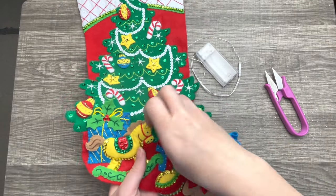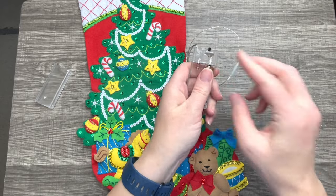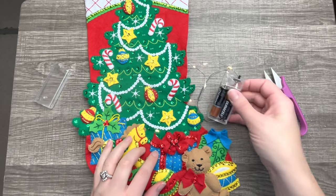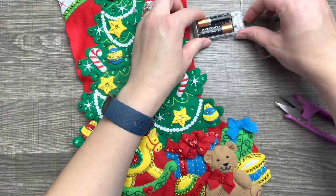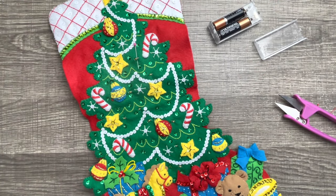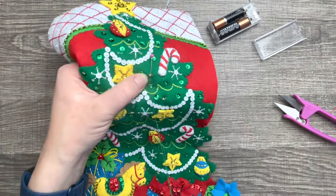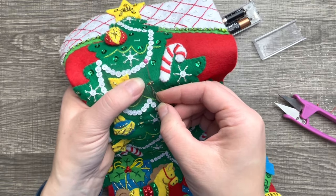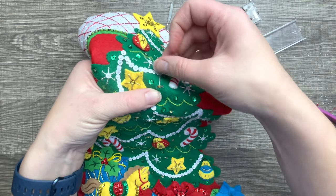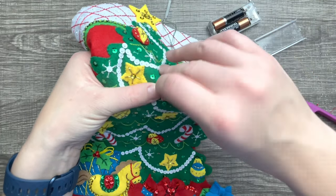I'm going to do a few more and see if I can get these lights to work. I'm checking to see if you can see them — looks good. Along the way I developed a technique: I use a pin to secure the light in the place I want, and then I use green thread to go back and forth underneath the light to reinforce it.